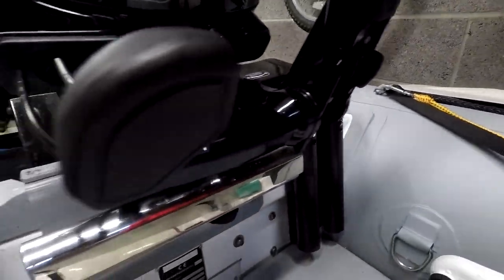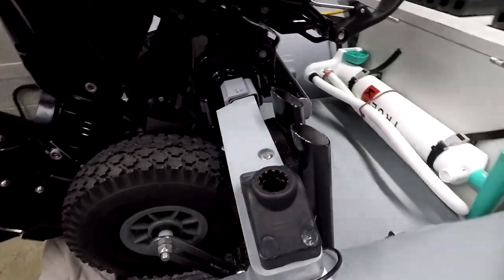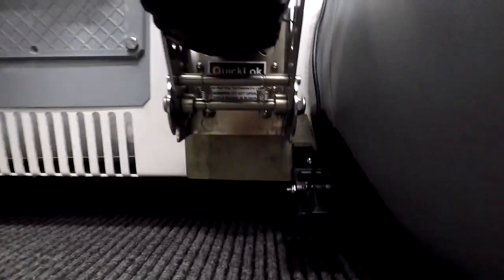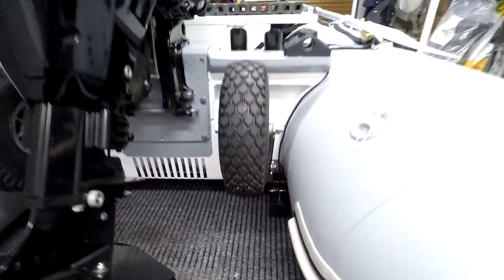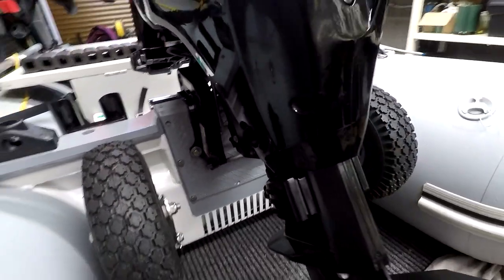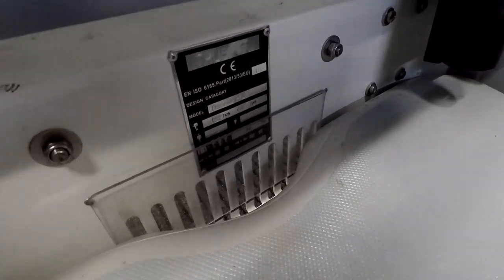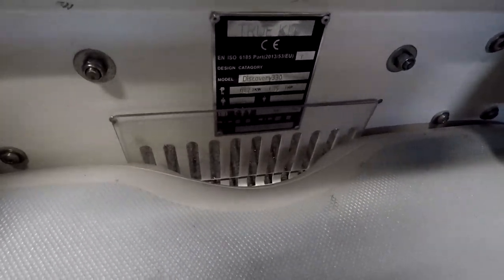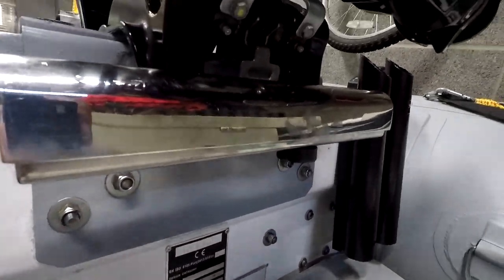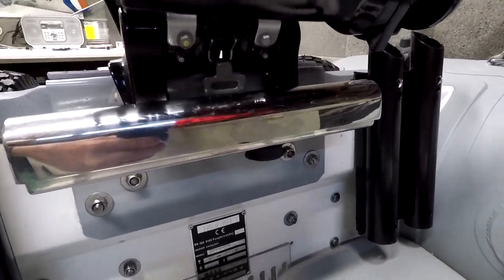So that's the transom riser all completed. Scotty mounts attached, and the rocket launcher holders are now attached to the wood. Launch wheels are back on, with the transducer and the plate. I've still got the piece of clear perspex covering most of the quick drain on the transom. With these modifications, there should hopefully not be as much splashback. I've also fitted an engine lock for that extra bit of security — it helps cover for the insurance.